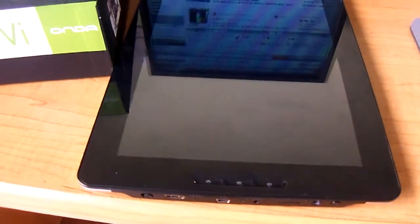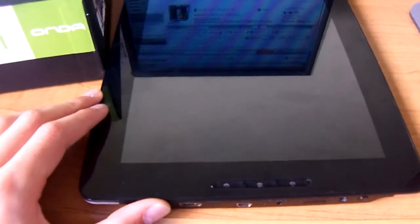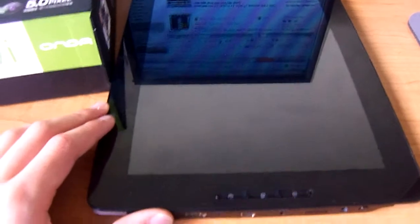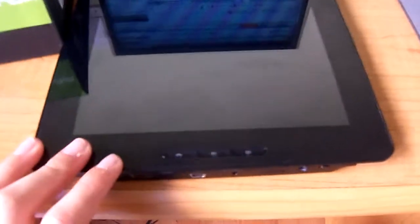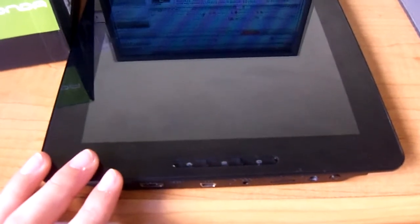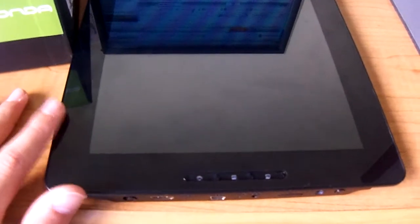Hey guys, I got a question from one of my viewers about where I bought my Ondo VI40 tablet — the seller and the website. They asked for the link, but YouTube doesn't let me post links in comments unless I put it in my description. So I decided to do a video on it because I want to recommend some sellers and websites and tell you about prices and warranties.